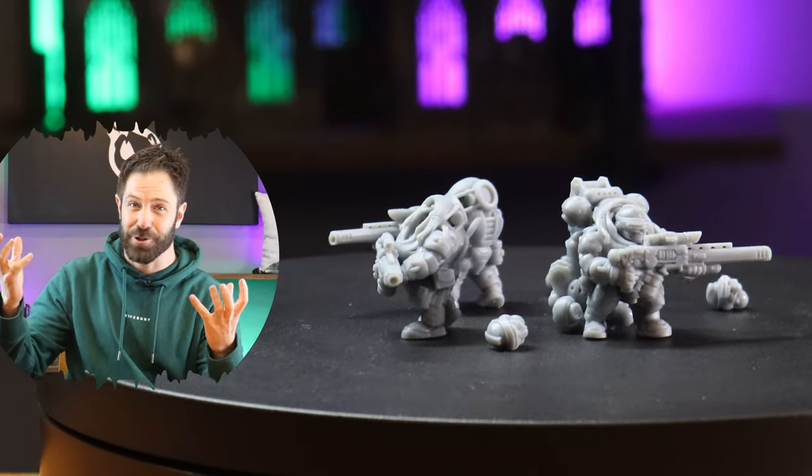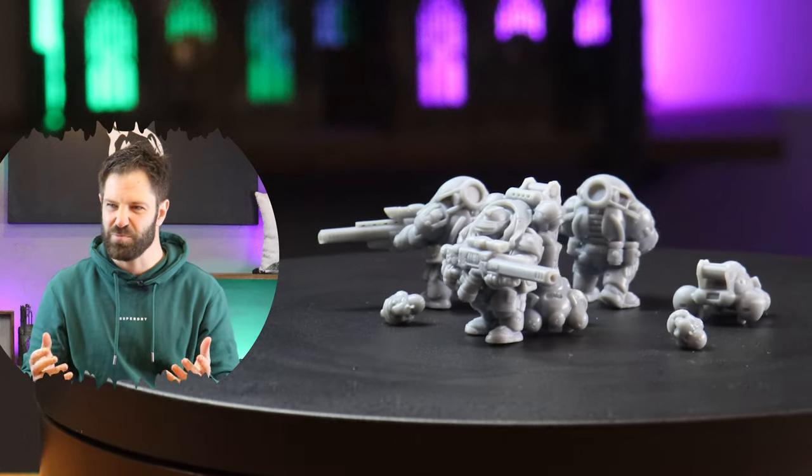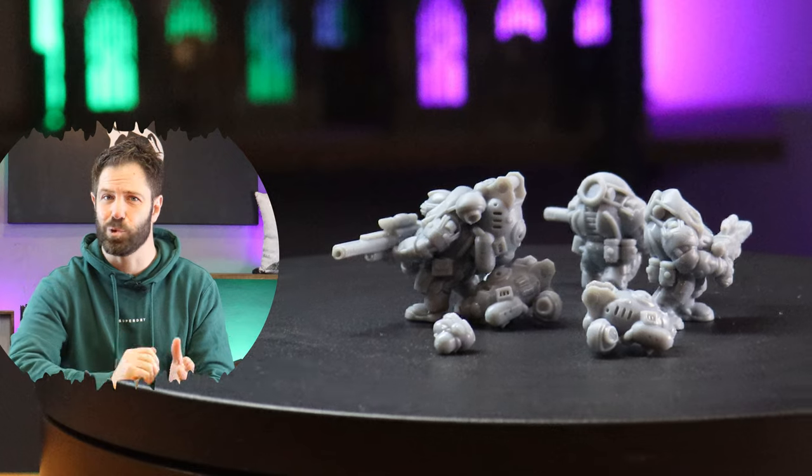It worked! It actually worked! I could tell you a little bit more about the printer, but first — this is a painting channel, right? Let's put some paint on this model.